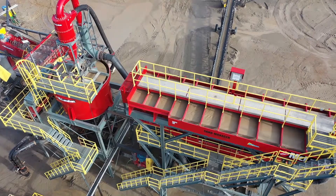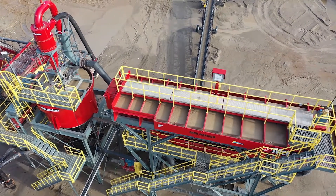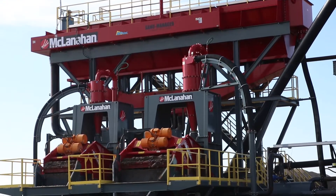They were very upfront about having a varying feed, so we had to make sure the system was able to handle multiple feed gradations at any given time and still produce a clean concrete sand and mason sand product.